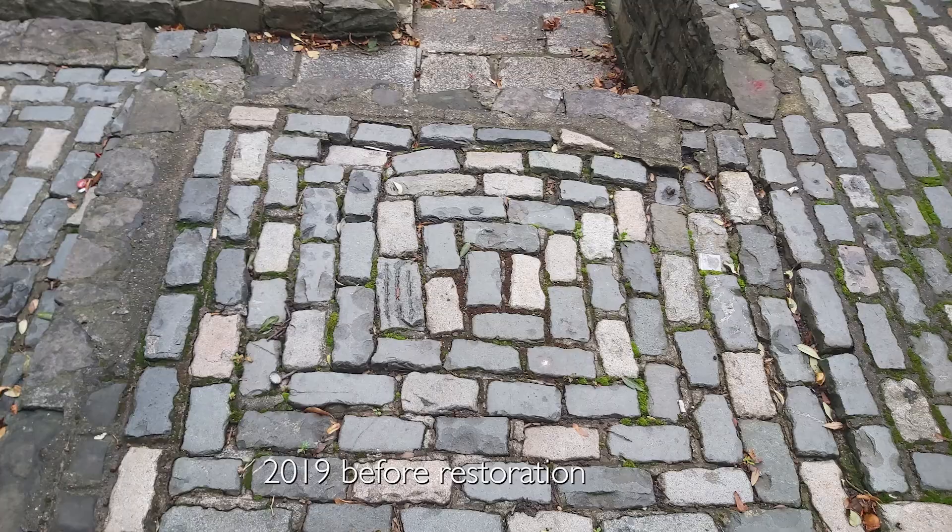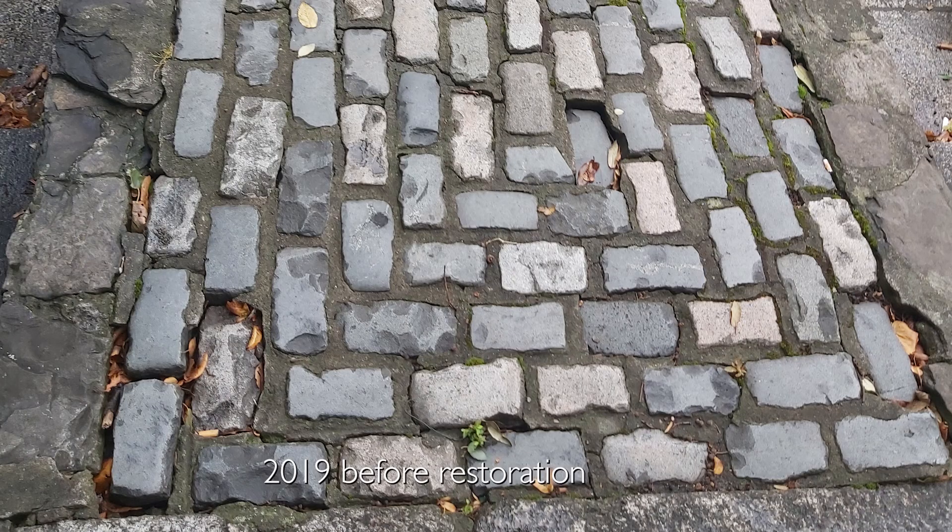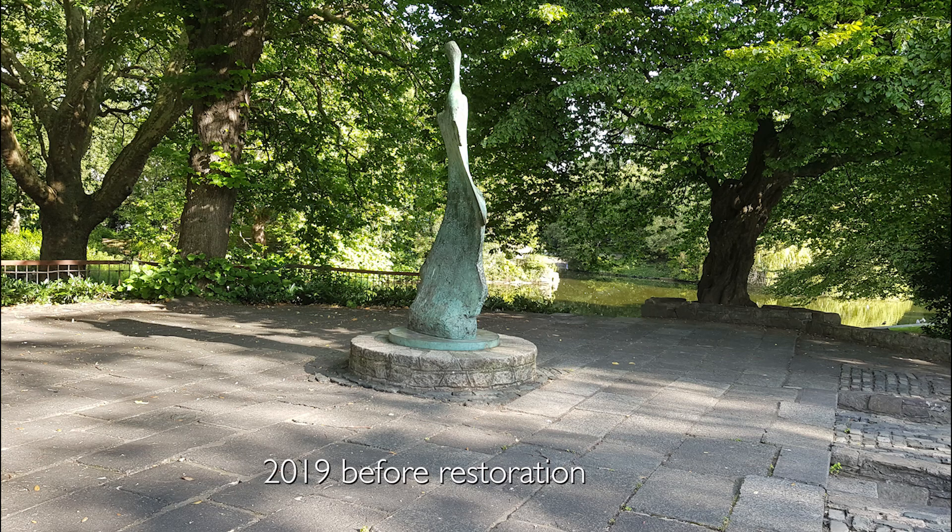Here we are in St. Stephen's Green at the site of Yeats' memorial. The memorial is a statue by Henry Moore, a bronze sculpture.